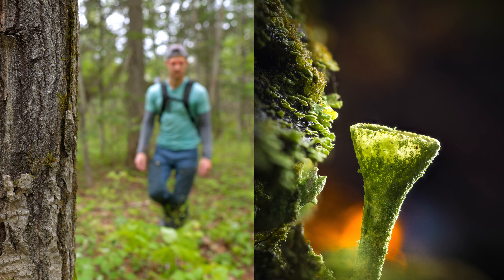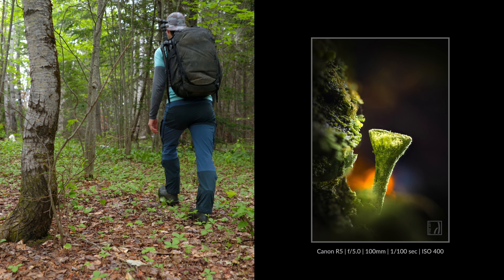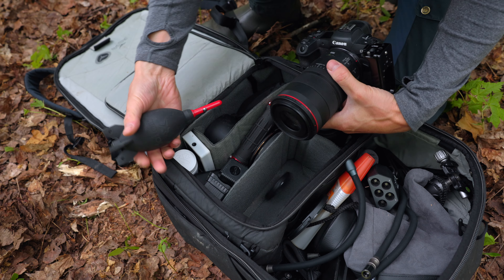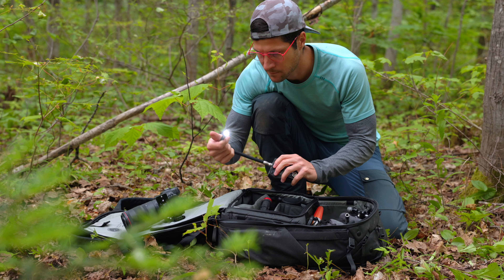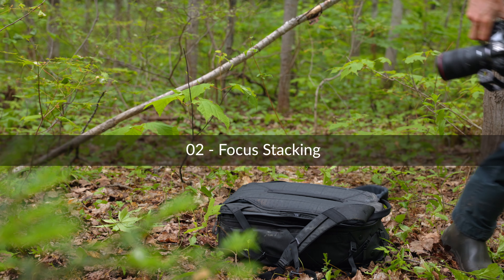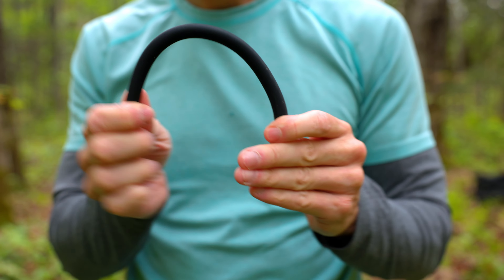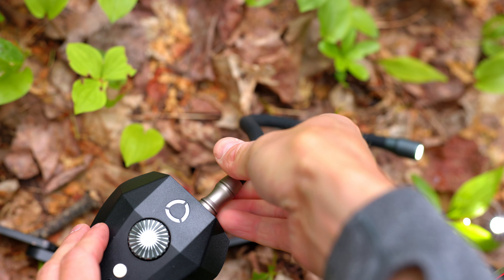When shooting macro photography it is tempting to use a smaller aperture to increase depth of field due to your proximity to the subject. Using a smaller aperture isn't necessarily good or bad, but the issue is that you lose the ability to soften the background and make your subject really stand out. That's where focus stacking comes in. In the next shot I'll show you the difference between an image shot at f11 and another shot at f3.2 using focus stacking.